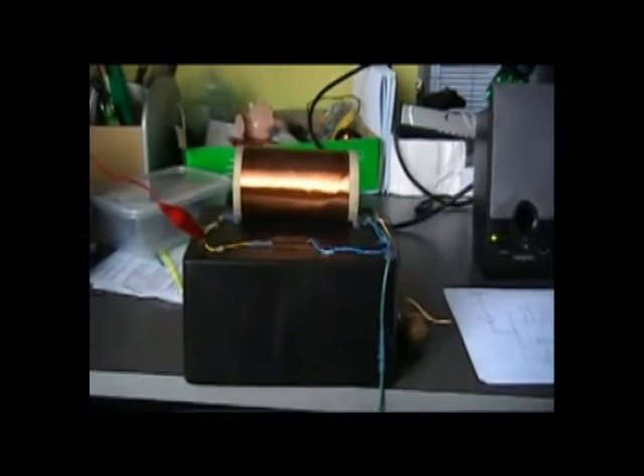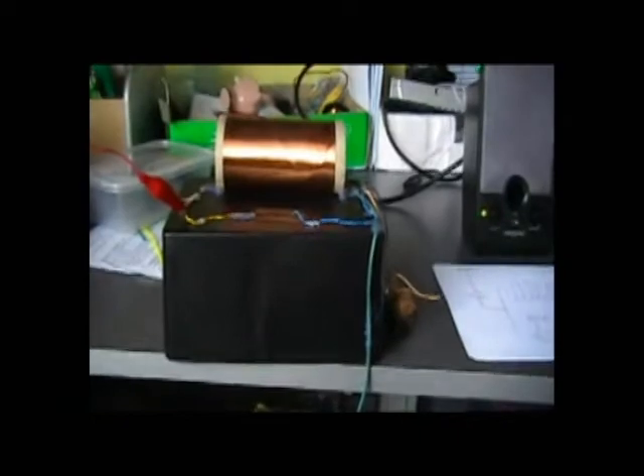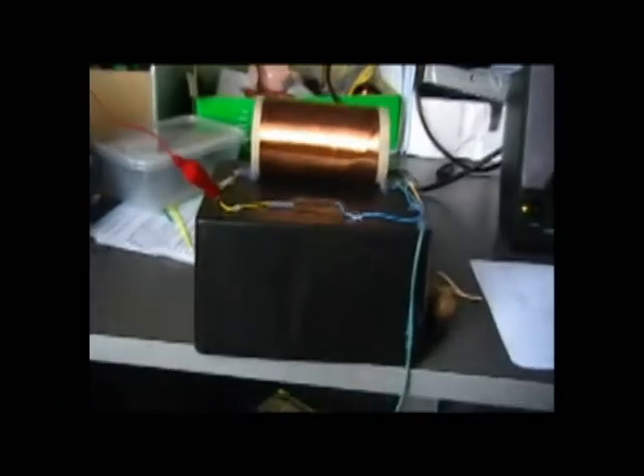Hello guys, this is my foxhole radio that I made yesterday. I did a few improvements today.